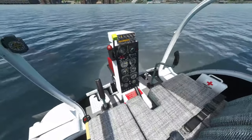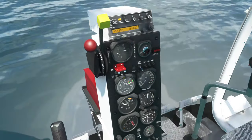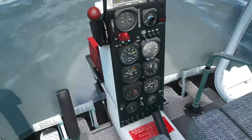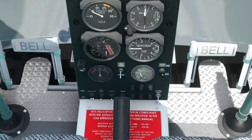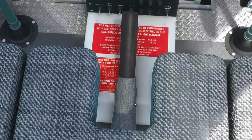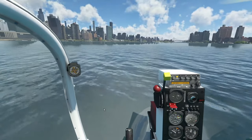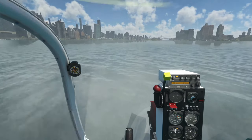On the inside it's incredibly basic — just a few dials, nothing particularly special. You have a primer, battery and alternator switches, a transponder, a radio stack, and a carpet. At the very bottom you've got your lights, and this handbrake here is your collective. There's also a nice compass on the left.